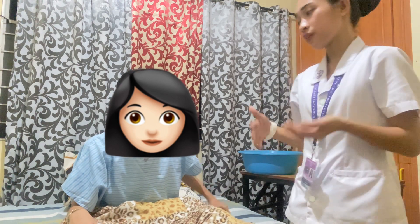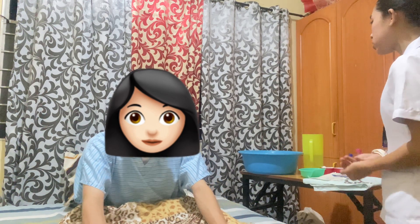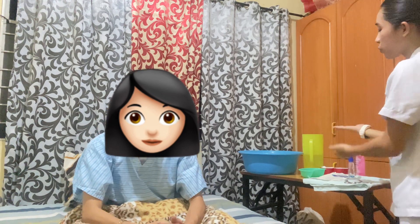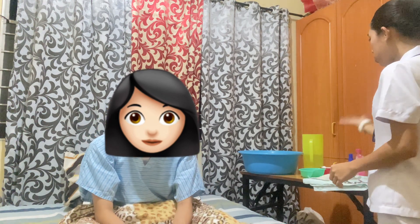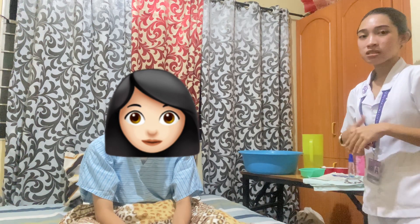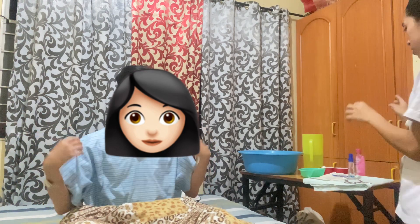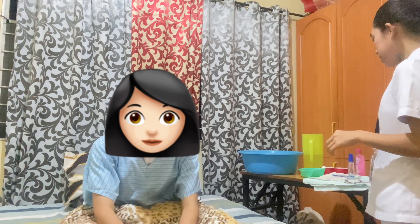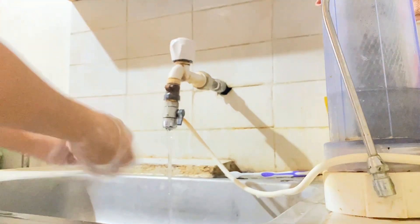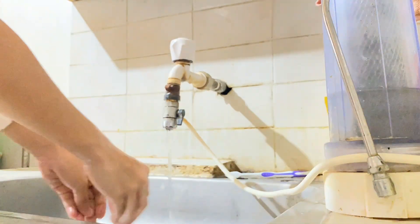Prior to the conduct of the procedure, I have prepared the necessary equipment to be used. This includes a bedpan, a kidney basin, a pitcher with warm water, cotton balls with dry and soap and cleansing solution, sterile gloves, two pick-up forceps, and an antiseptic spray. I have also performed hand washing to deter the spread of microorganisms.